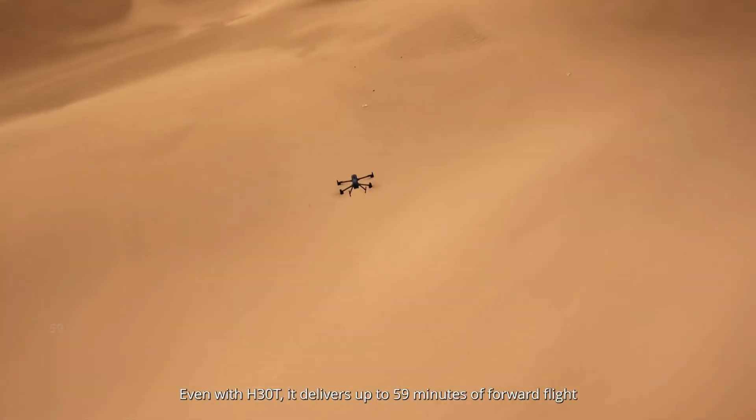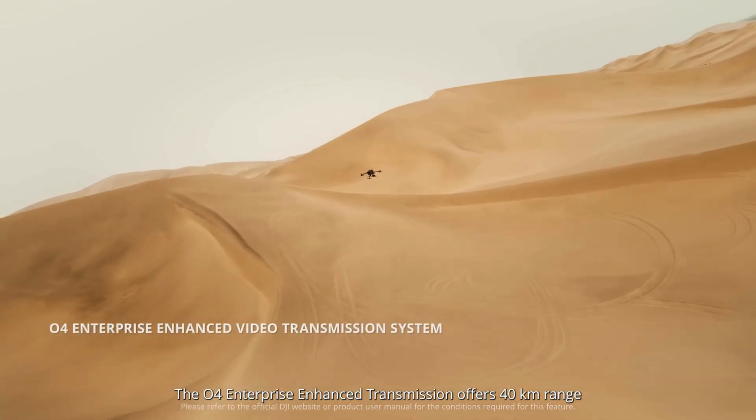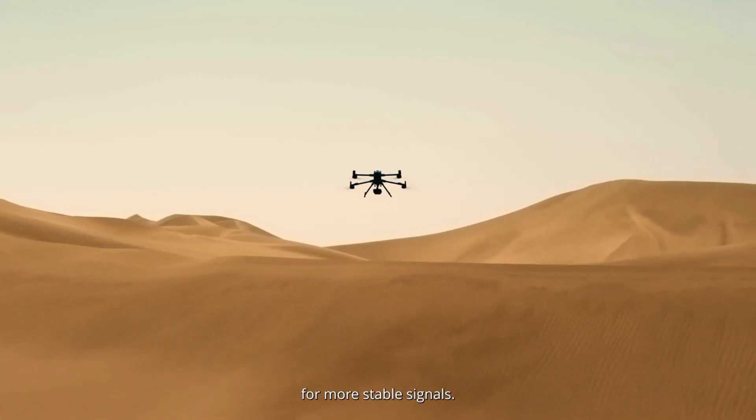Even with H30T, it delivers up to 59 minutes of forward flight and speeds up to 25 meters per second. The O4 Enterprise Enhanced Transmission offers 40-kilometer range and supports dual DJI Cellular Dongle 2 for more stable signals.